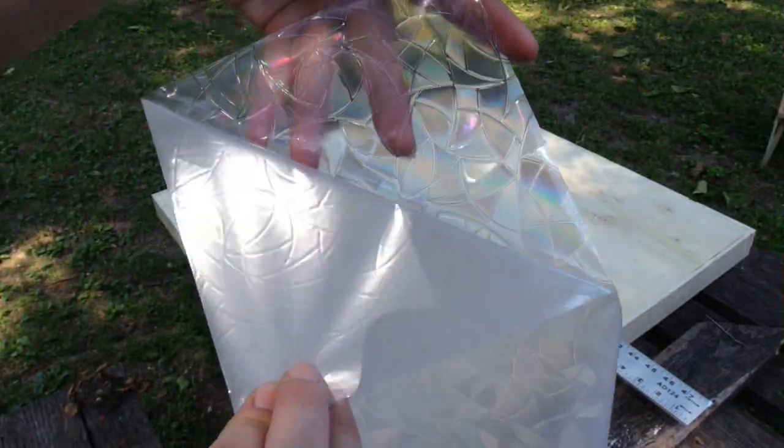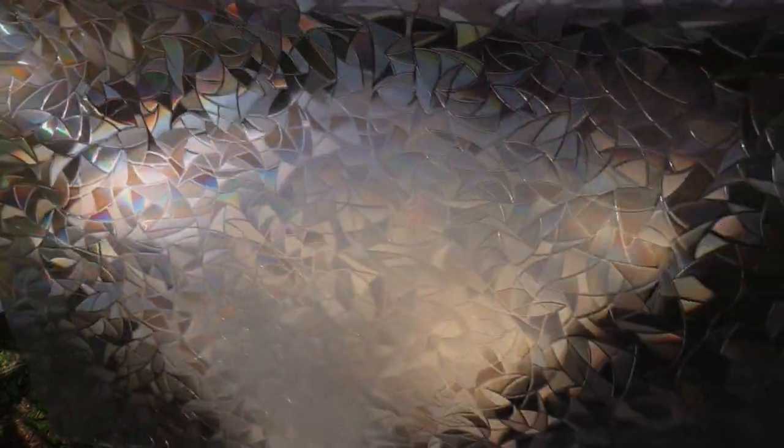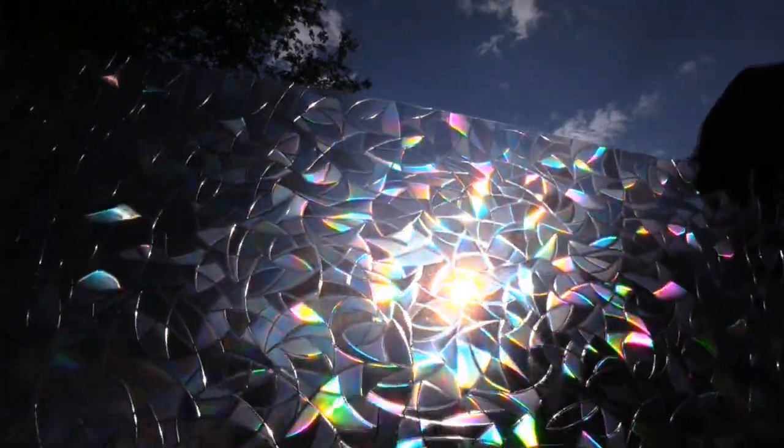Then I pull back the backing, and this is how it looks. I just had to see how it will look with the sun. Oh, I love it!